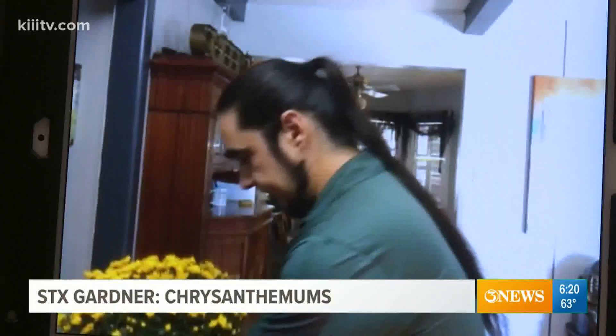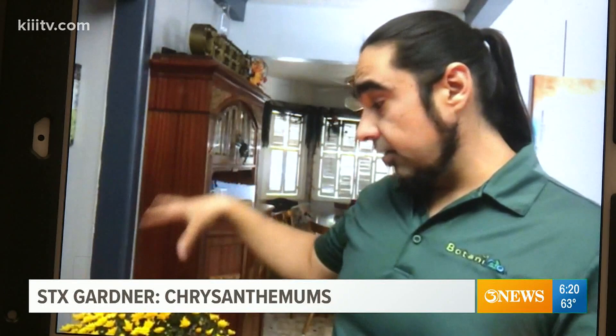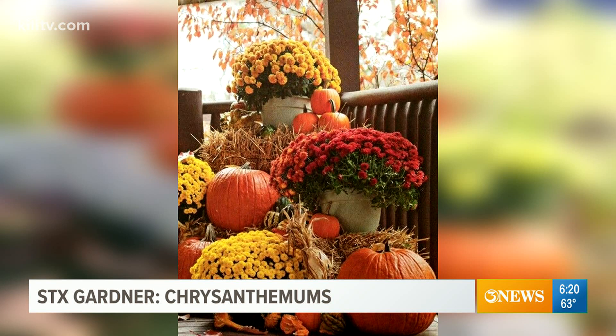One last question — can you start mums from scratch, or do you really need to buy them already grown? You can absolutely start them from scratch. There's a lot of success starting from seed, and you can make clones from cuttings and develop more stock from that. In fact, that's how most of these plants are made — a lot of plants sitting next to each other in nurseries are actually clones with the exact same genetic blueprint. It just takes a long time.